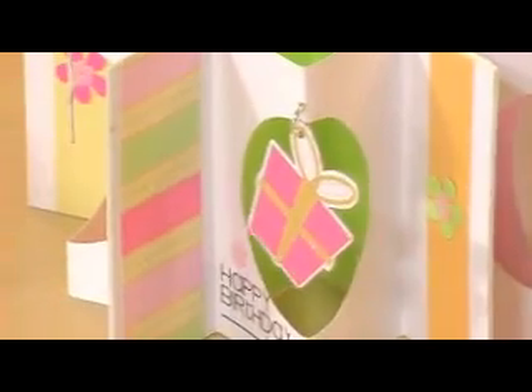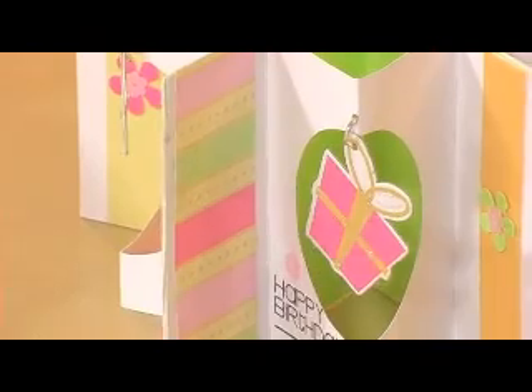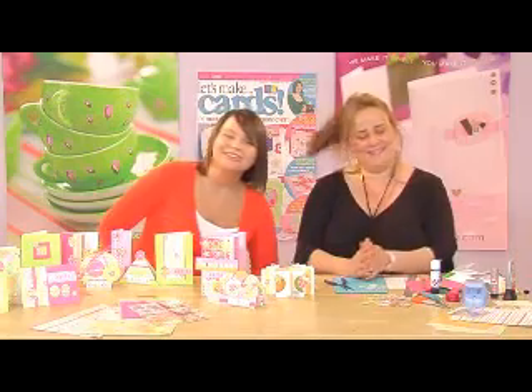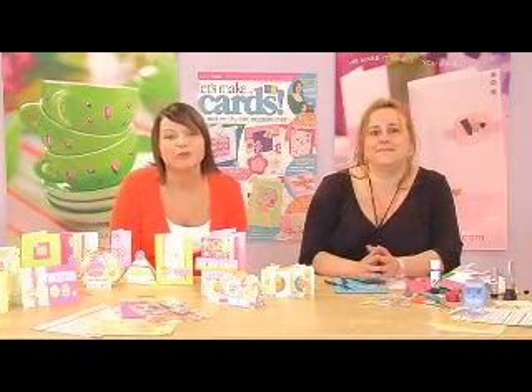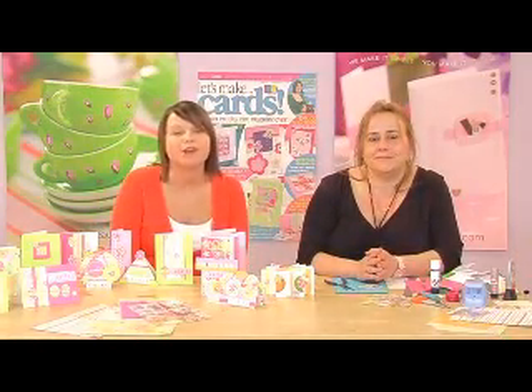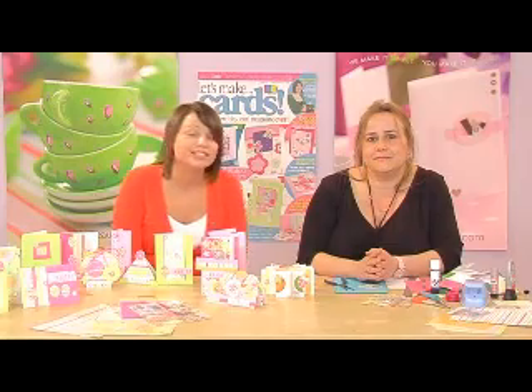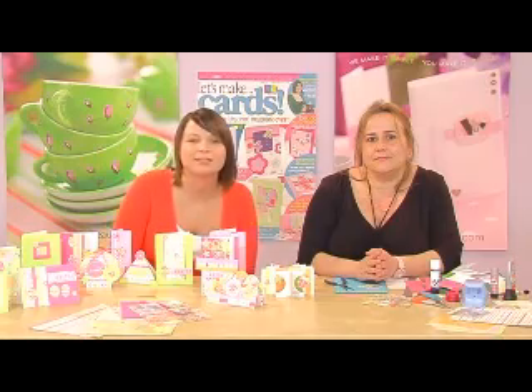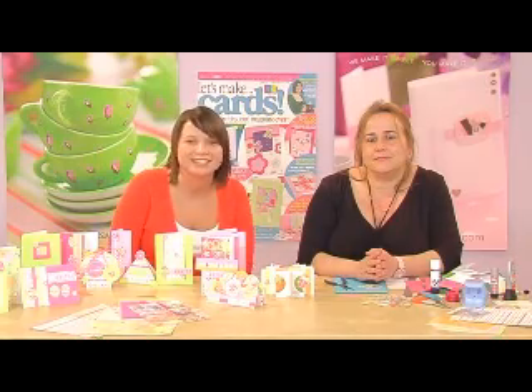It really is a truly original card, and it is very simple to make — apart from putting the jump rings in. Fantastic! As I said before, Issue 4 is on sale Friday the 23rd of March, it's just £7.99. Leave me some messages on the forum, let me know what you think about these projects. I look forward to seeing you again soon.